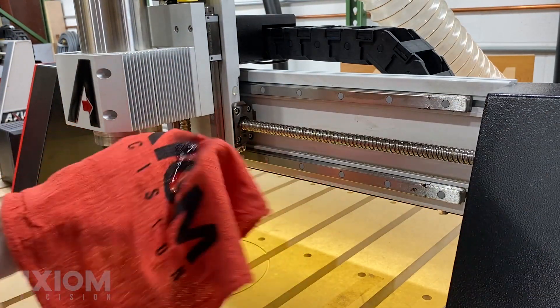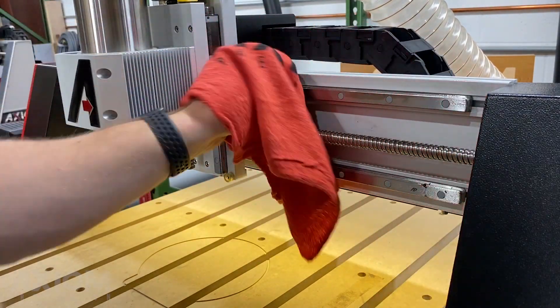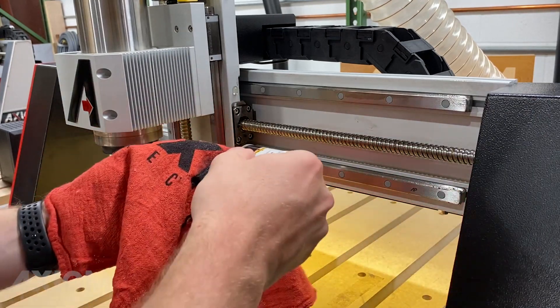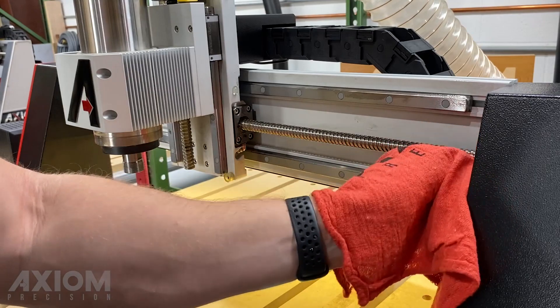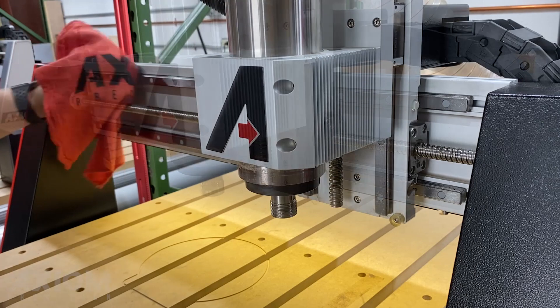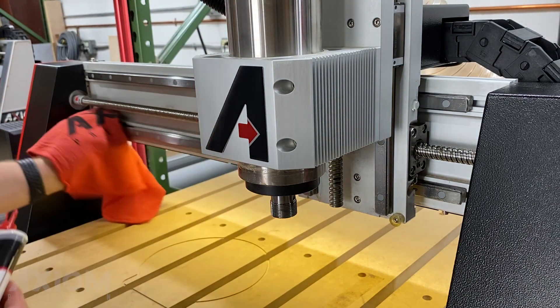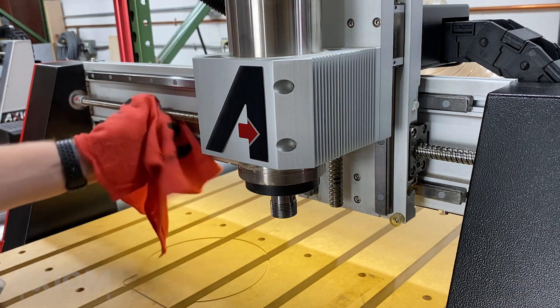Moving on to the x-axis, we're going to do the same thing again, making sure that we have a nice clean machine to start with. We'll wipe down the prismatic linear guides followed by the ball screw. Then we can jog the machine to the right so we can wipe down the rest of the x-axis, and after that's done we can run the machine back through its entire length of travel.